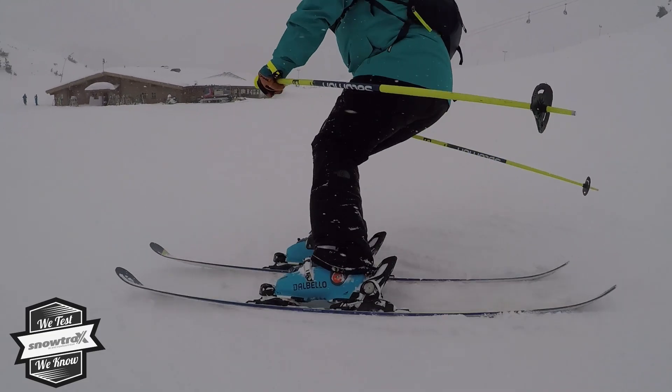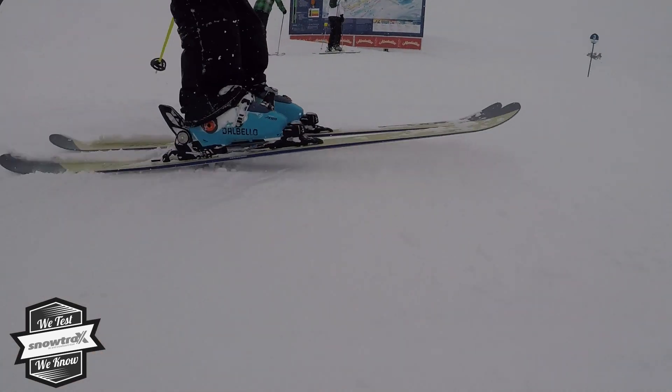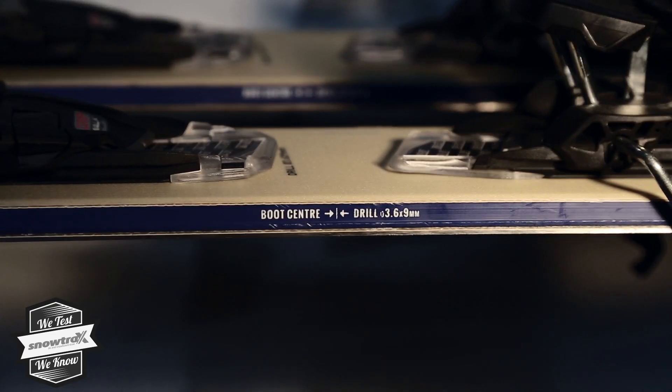Hi, Sean from Snowtrax here. Today we're going to talk to you about the Faction CT 2.0. Probably my favourite ski I've ever skied, and it's definitely aimed at today's modern freestyle freeride rider.